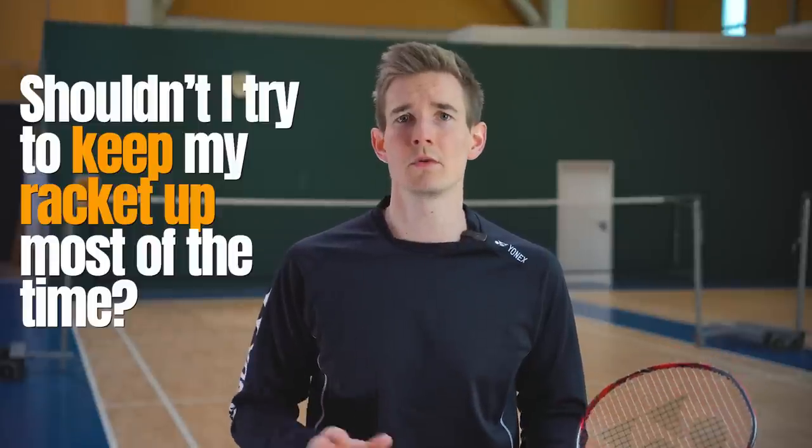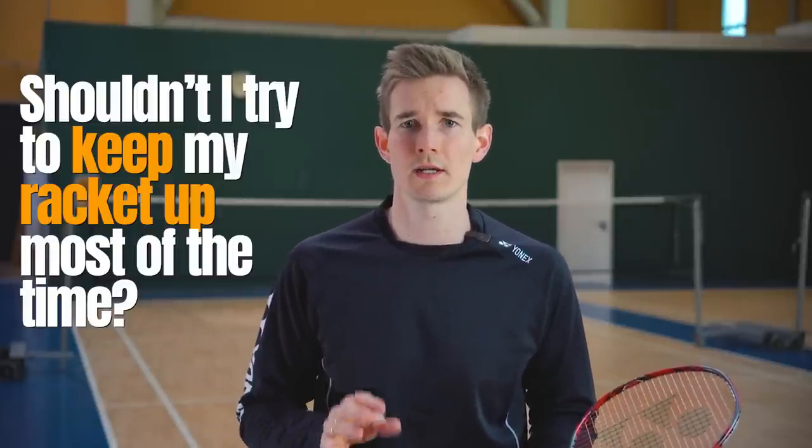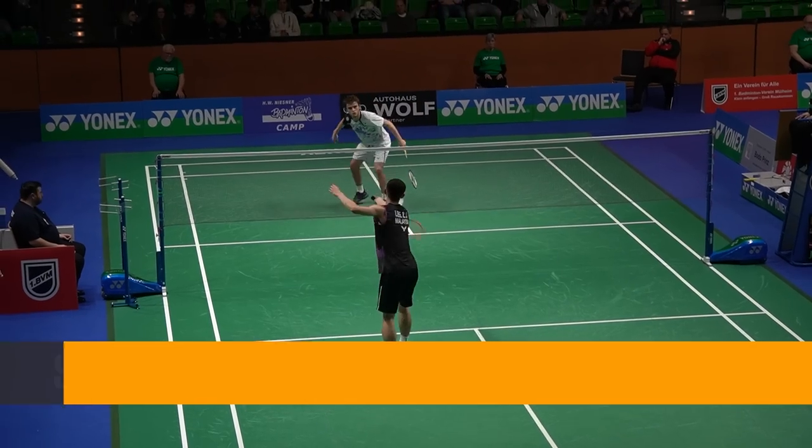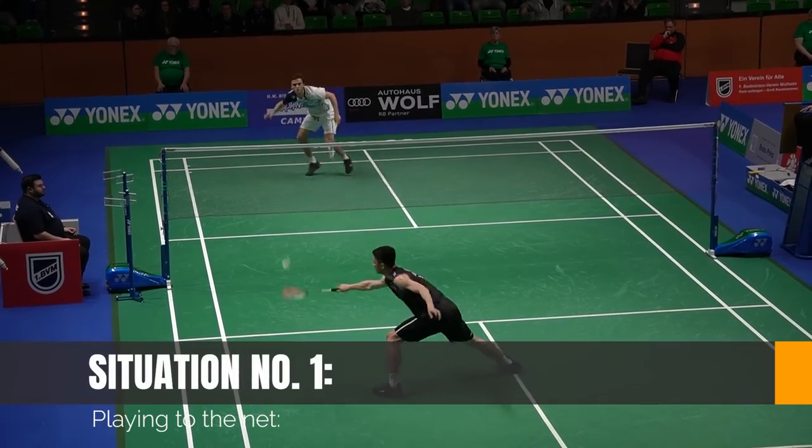The answer is that in most situations it is absolutely not necessary to keep the racket up when you're waiting for the shot. Let's look at the first example: when you're playing to the net, your opponent has two options.